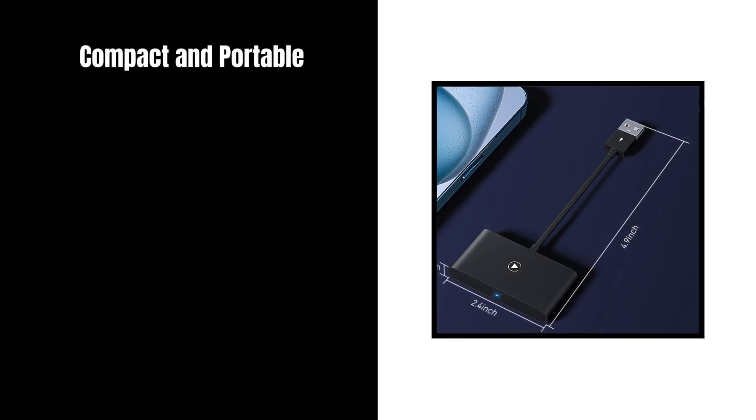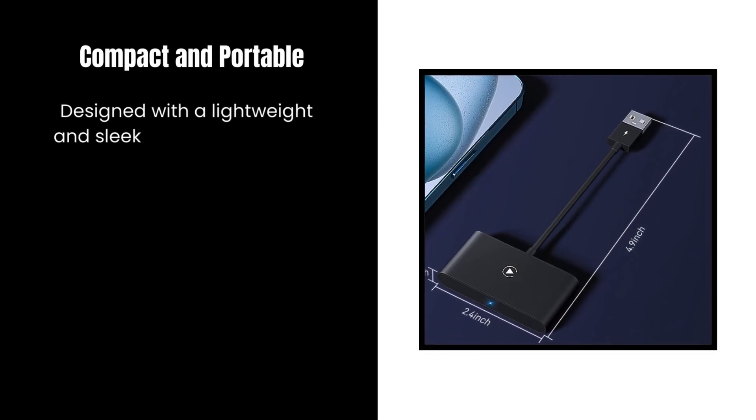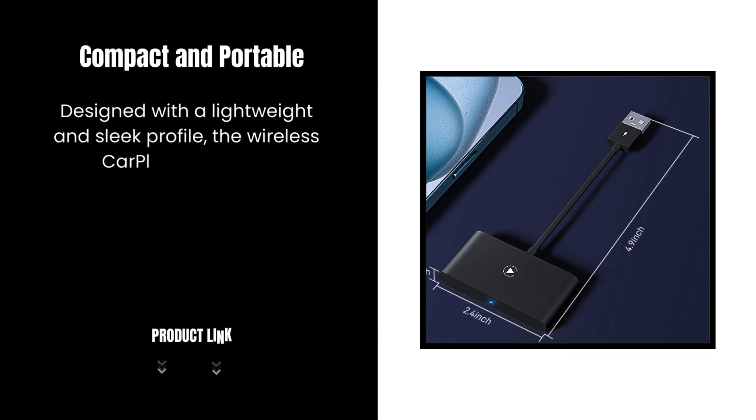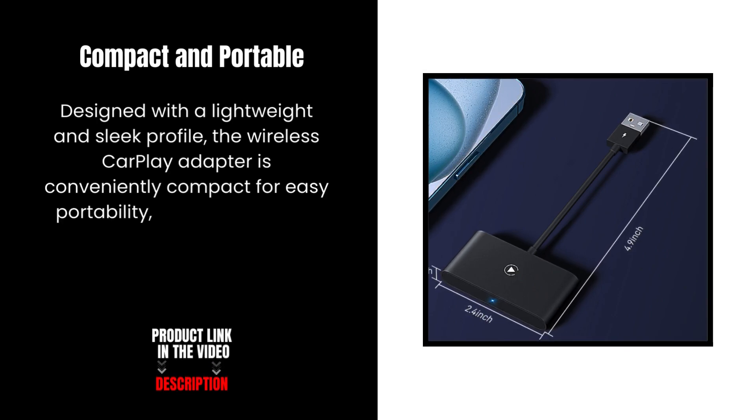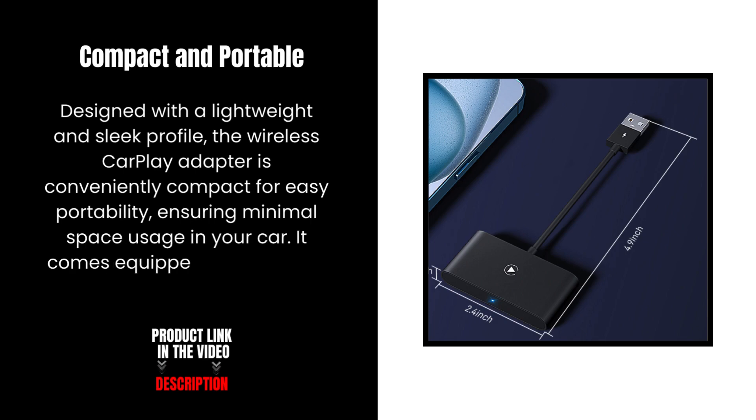Compact and portable. Designed with a lightweight and sleek profile, the Wireless CarPlay Adapter is conveniently compact for easy portability, ensuring minimal space usage in your car. It comes equipped with a USB to USB-C converter.